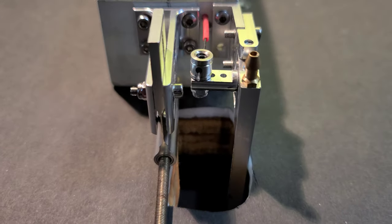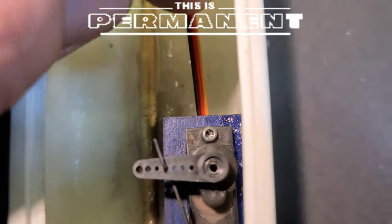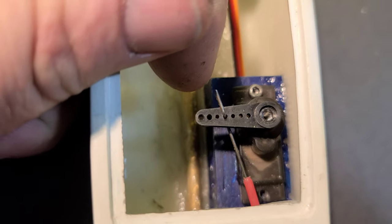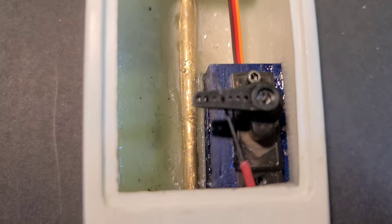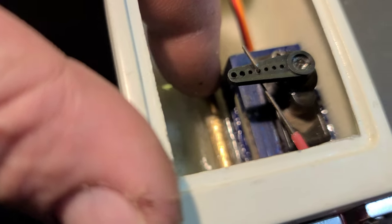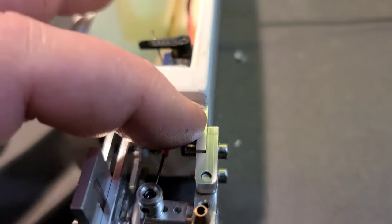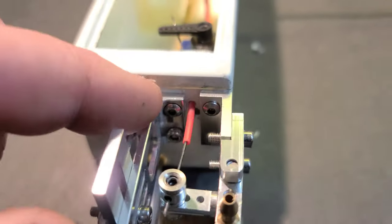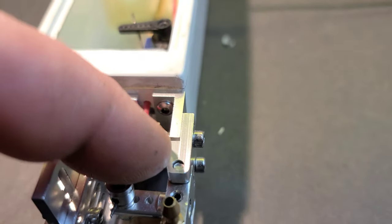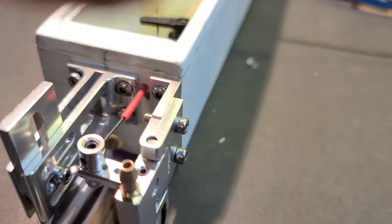After two whole days, I have permanently installed the servo mount right back where we started. I did trim off maybe four millimeters on the side and four millimeters off the bottom of the servo mount to get it a little tighter in this corner. I also flipped the rudder base over and flipped this bracket to the other side.